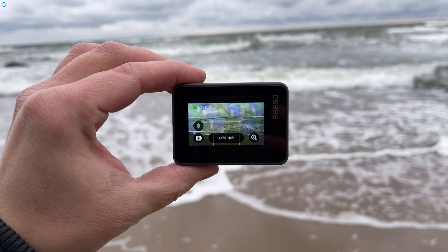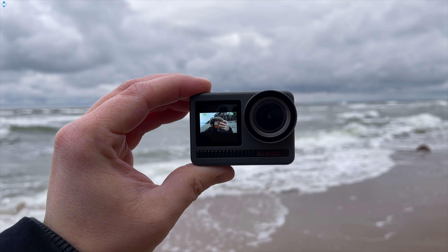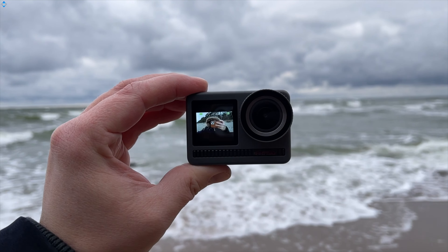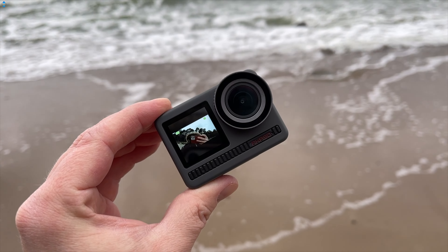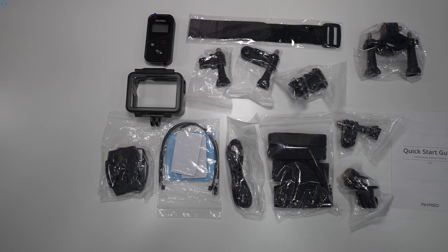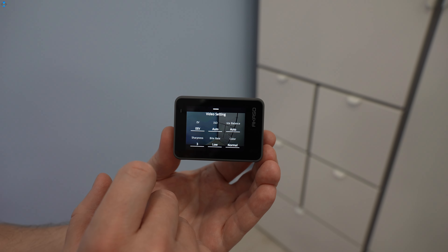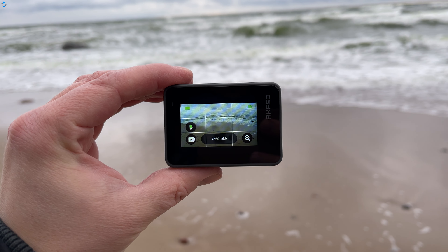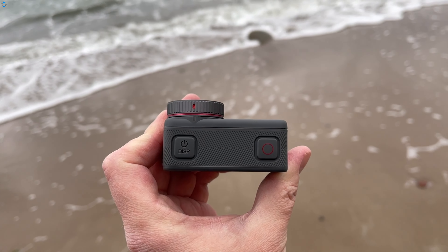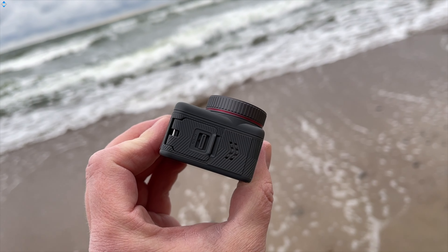Akaso Brave 8 cannot be called a budget action camera as it costs about 280 bucks, but it has quite a few features that are usually found in much more expensive models like GoPro. It's got a water-resistant body and you can submerge it underwater up to 10 meters without the case. The supplied housing allows you to dive up to 60 meters. The camera also has two displays, the main 2 inches and a secondary 1.2 inches. The camera is well built and it actually feels quite premium. On the top we have a power and a shutter key, on the right there is a mode button, and on the left side there is a micro SD card slot as well as USB Type-C port for charging, covered with a water-resistant flap.